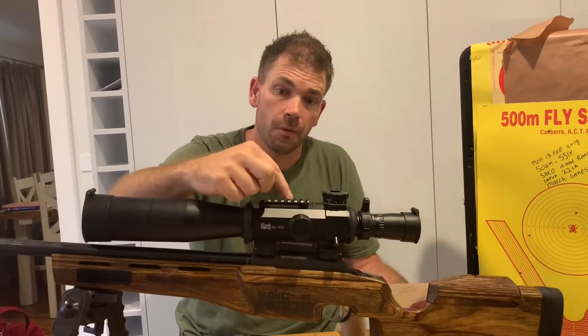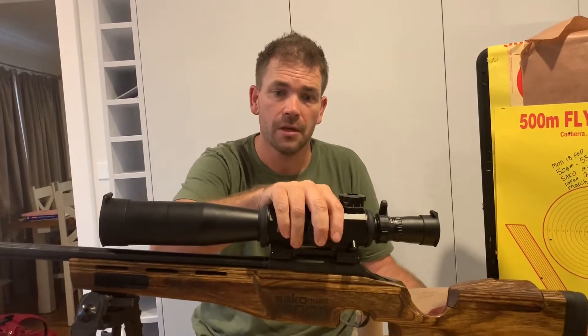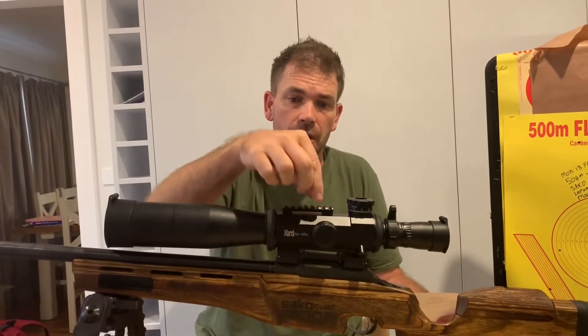You have the top Picatinny rail. The main scope body will stay solid, so whatever you put here — a light, accessories, all those sorts of things — will always just be true.